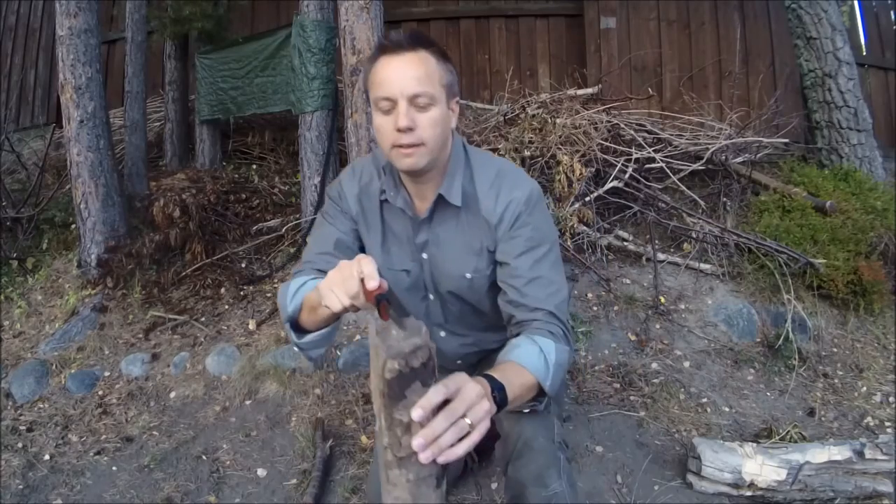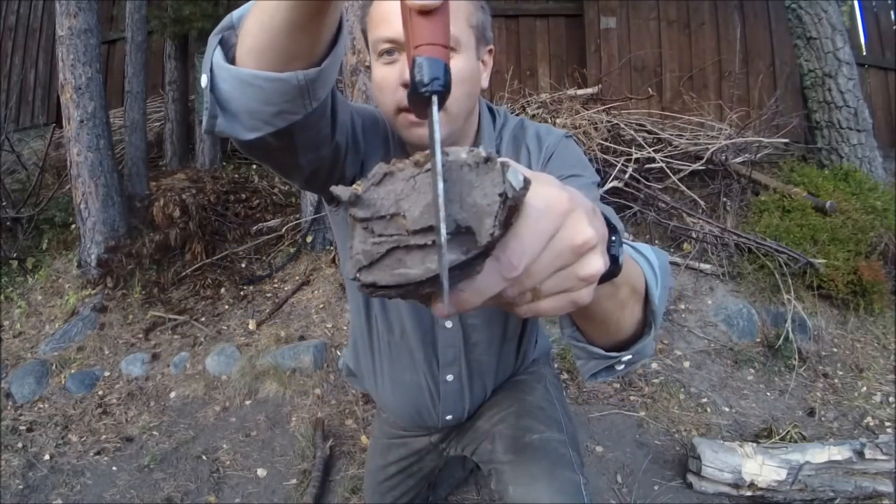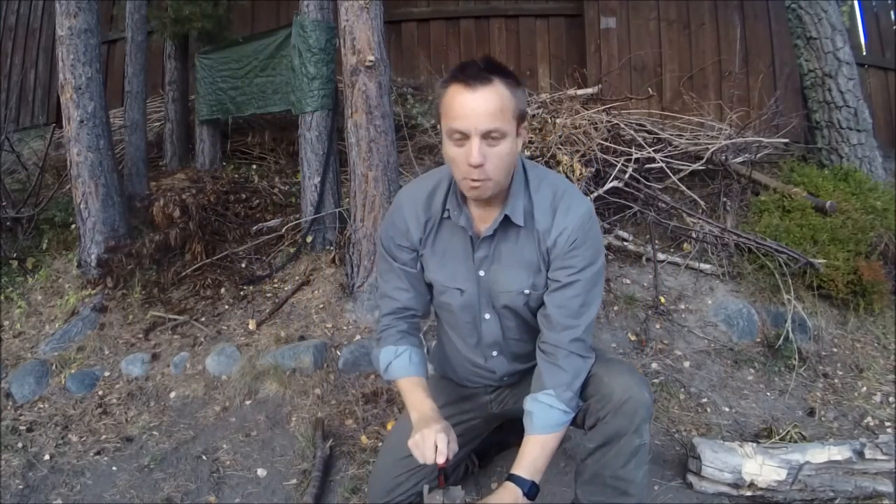Just to clarify and clear this up for anybody, I'm going to do it again. This time I'm going to put the Mora right in the middle of the wood, and we'll baton through it and see what happens. Let me adjust the camera so you can get a good picture.